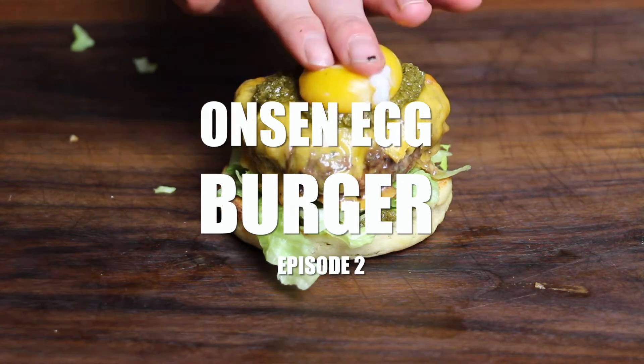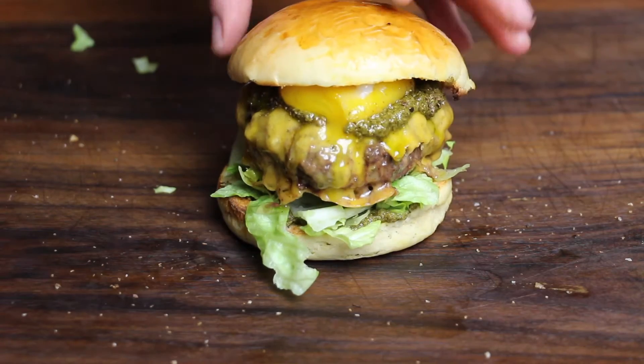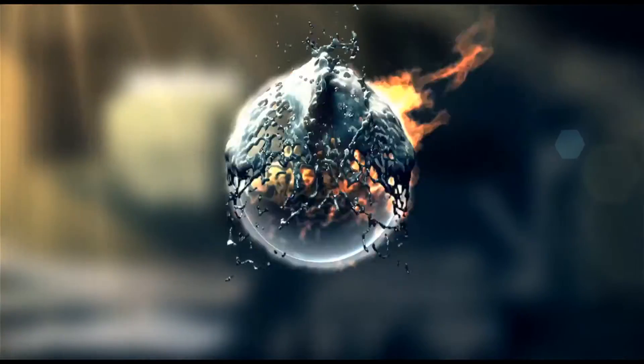Alright folks, today we're gonna show you episode 2 of the Onsen Egg Burger. So stay tuned because it's time to grill!